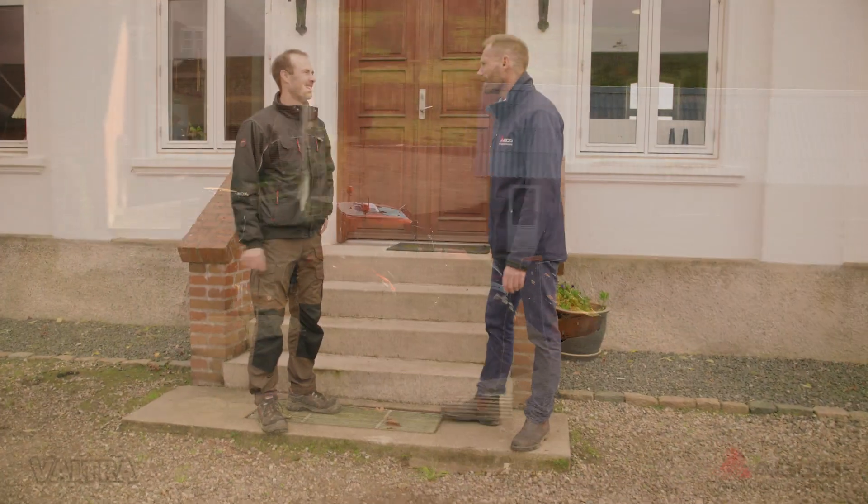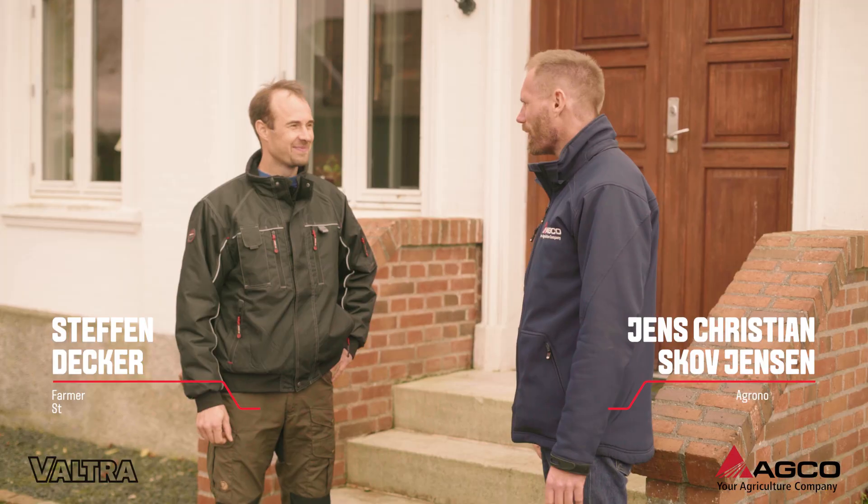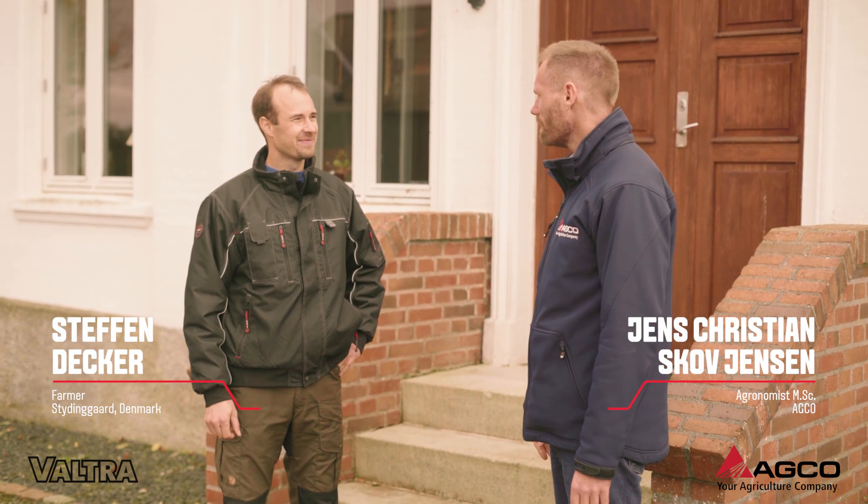Hello Stefan. Hello Jens Christian. Welcome to Studying Gore. Thank you for giving me the opportunity to visit you here on your farm.